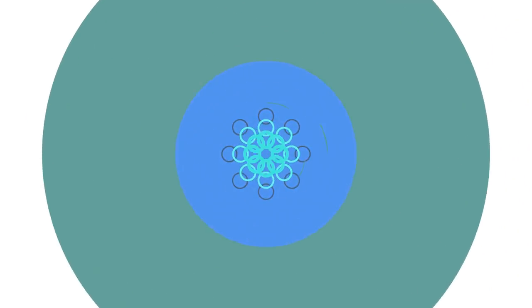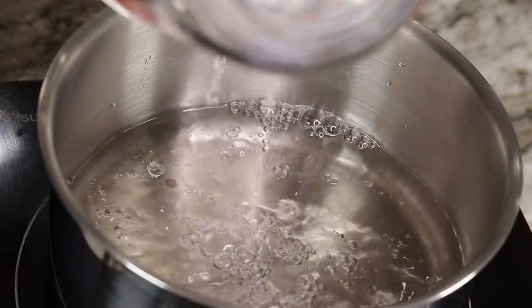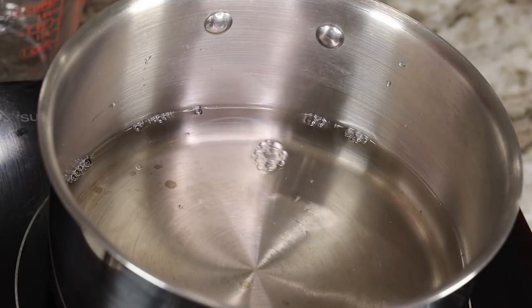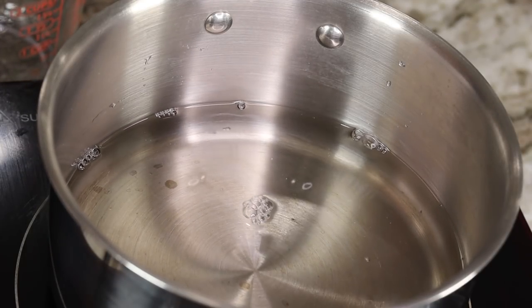Let's begin! If you would like to make this recipe at home, I will have the measurements in the description box below for you guys. First thing I'll be doing is cooking my rice.